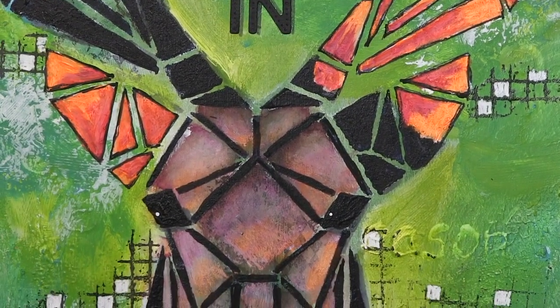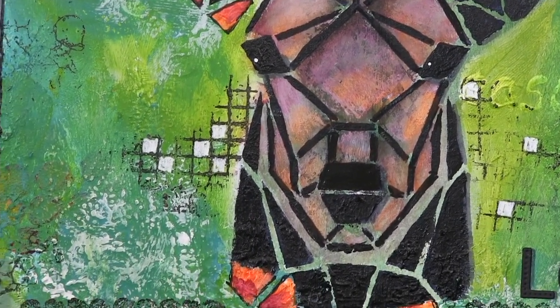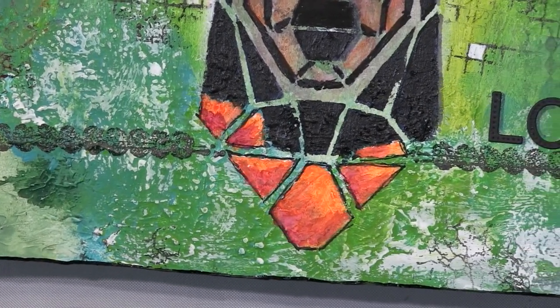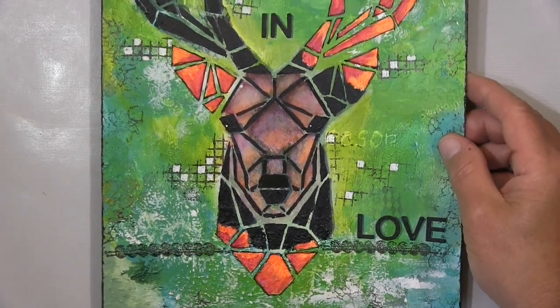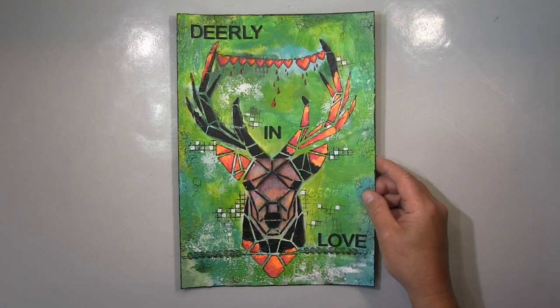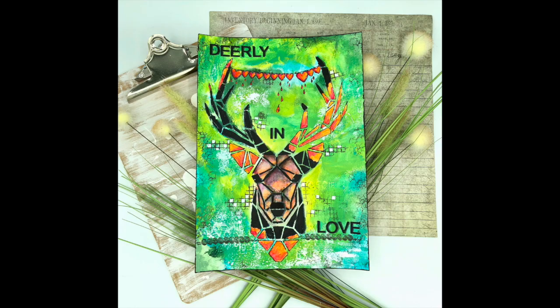Ich danke euch recht herzlich fürs Schauen. Ich hoffe ihr hattet Spaß und es hat euch gefallen. Wenn dem so ist, dann lasst mir doch einen Daumen hoch da, und über einen Kommentar würde ich mich sehr, sehr freuen. Ich hoffe ich sehe euch ganz bald wieder mit meinem nächsten Projekt. Bis dahin wünsche ich euch eine tolle Zeit — lasst es euch gut gehen, aber vor allen Dingen bleibt kreativ. Bis dann, tschüssi!